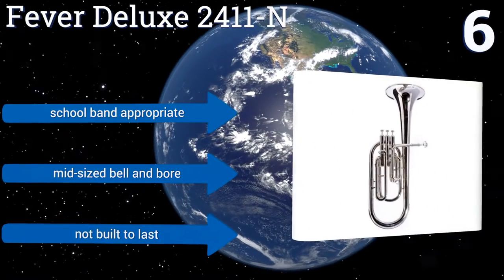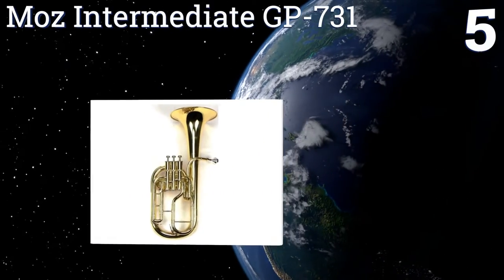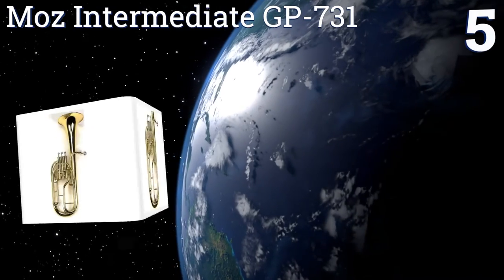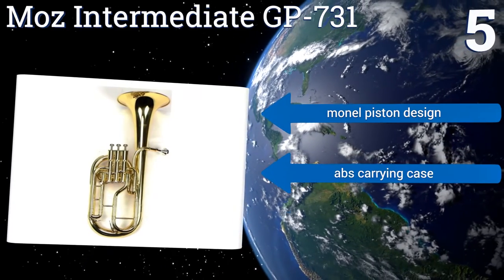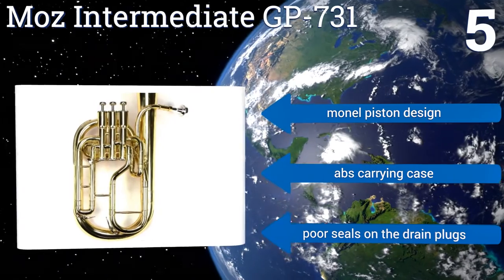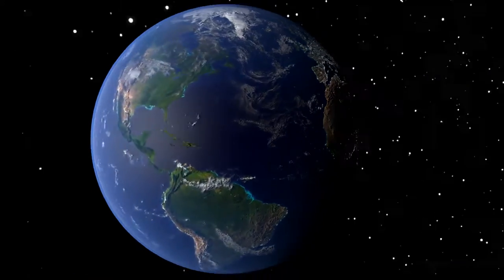However, it's not built to last. Coming in at number 5 on our list, with its eye-catching gold lacquer finish, the MOZ Intermediate GP731 looks nearly as good as it sounds. Its large 8-inch bell produces a chunky, concert-quality sound that will take the average player's tone to the next level. It's a monil piston design that comes with an ABS carrying case, but it also comes with poor seals on the drain plugs.